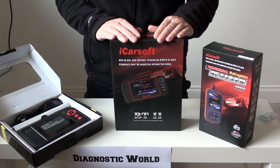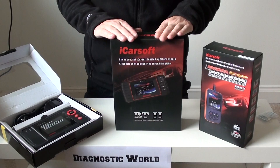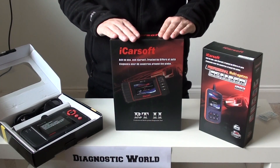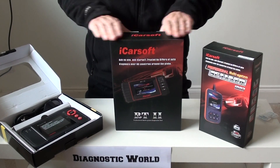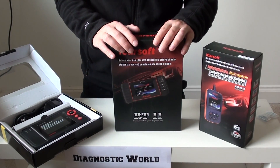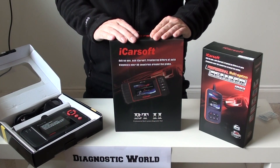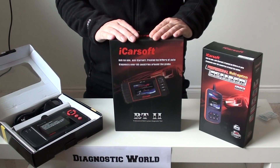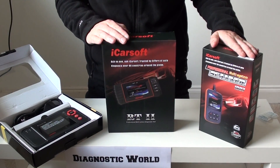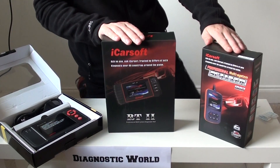We'll put links to all three of these kits in the information box below this video. If you're watching on YouTube, you can also visit Google and type in Diagnostic World, or visit the website directly at www.diagnostic-world.com. If you've got any questions, issues, or queries, just give us a message and we'll gladly help you out as quickly and as honestly as we can. That's our top three picks for Dacia vehicles — I hope you found this video informative, thanks for watching.